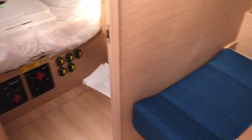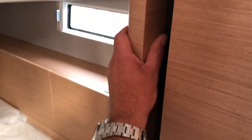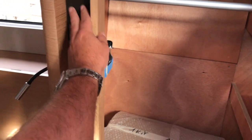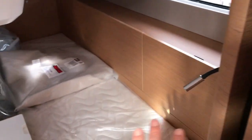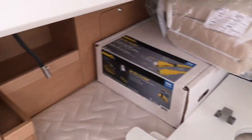Just behind the nav station is one of two aft cabins. We have a large hanging locker, and the attention to detail in how they've trimmed everything out is really, really impressive. And this is all with no lights on. We have our cockpit cushions and shore power cord stowed here.